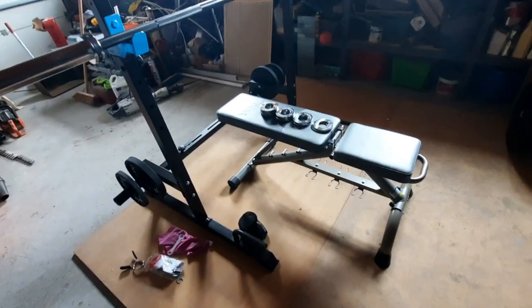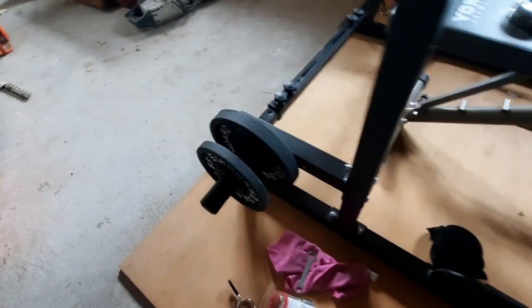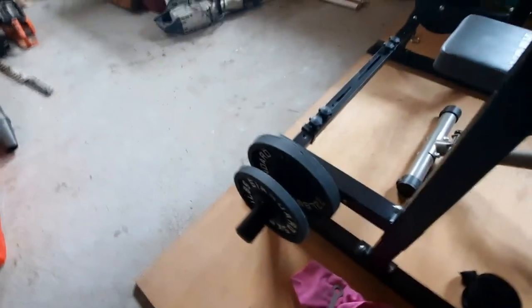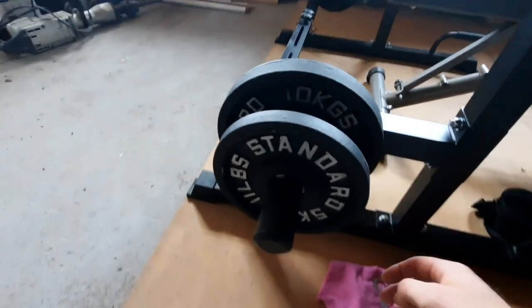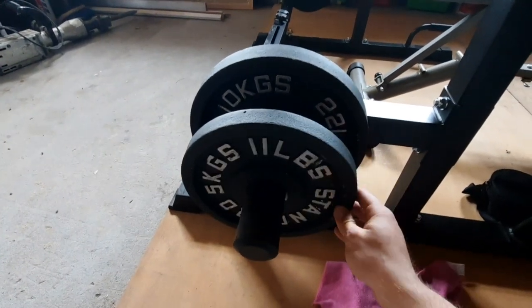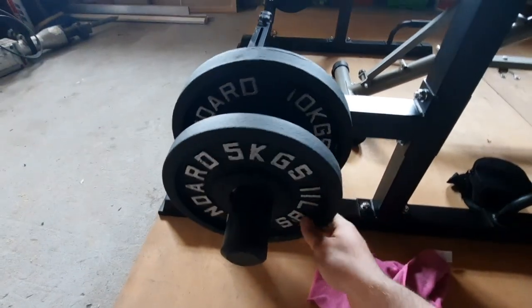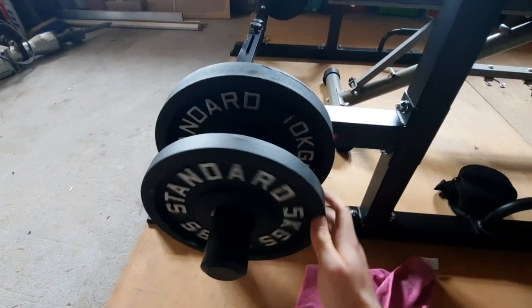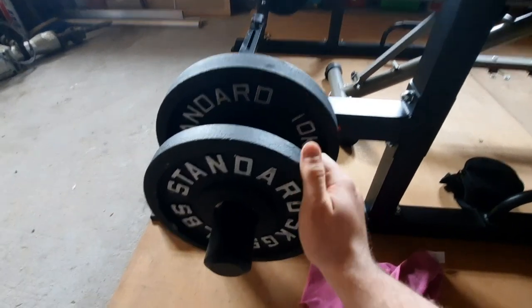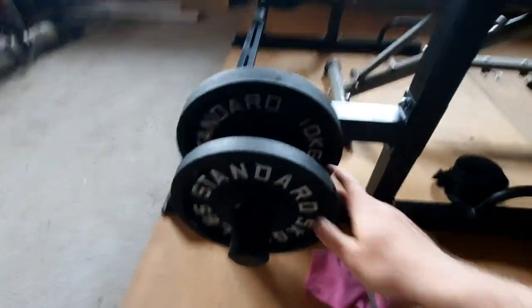Next up we have my 5-kilogram and 10-kilogram weight plates. These are just standard steel cast iron plates — run of the mill, cheap as you can get them, but decent enough. They're not gonna wear, they're not gonna break.